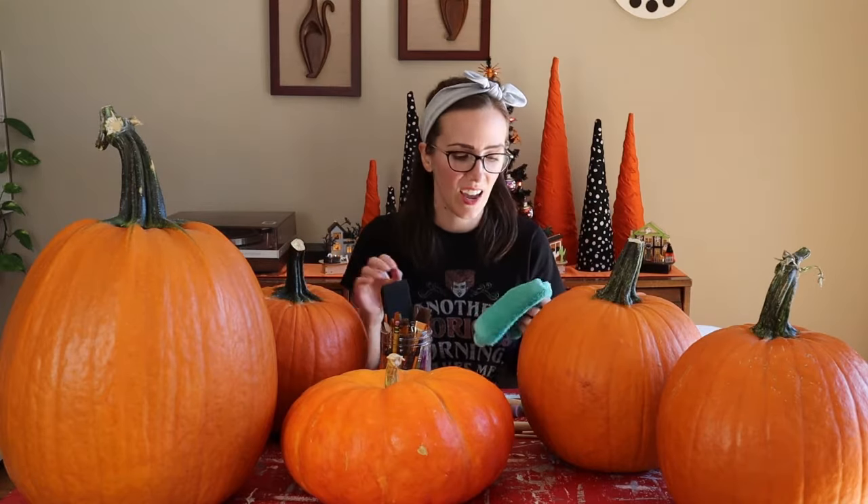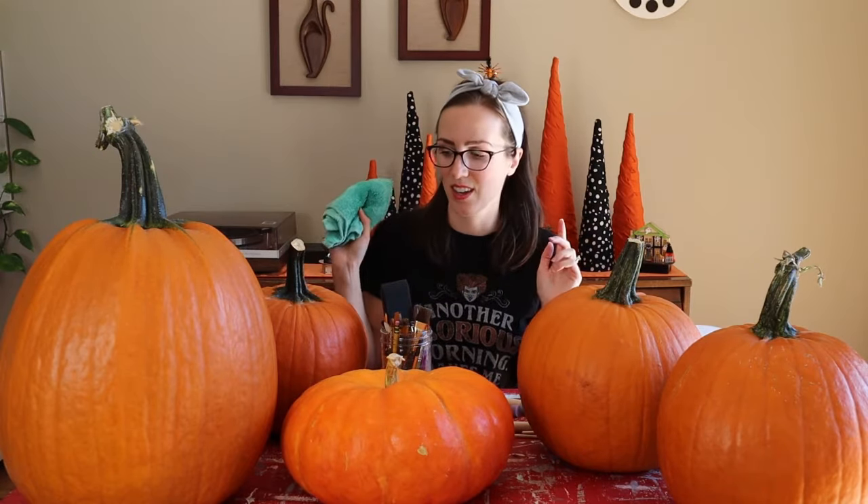The first thing you want to do is clean your pumpkins. You can use just a wet rag to wipe them off, make sure they're all clean and ready for paint. Hold onto this rag so that if you mess anything up, you can wipe the paint off really quick and just start over.